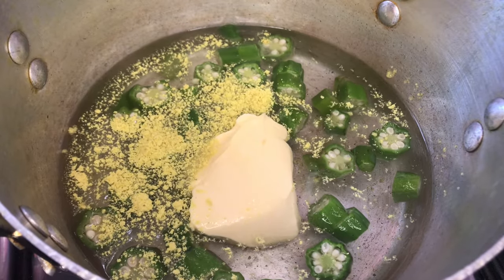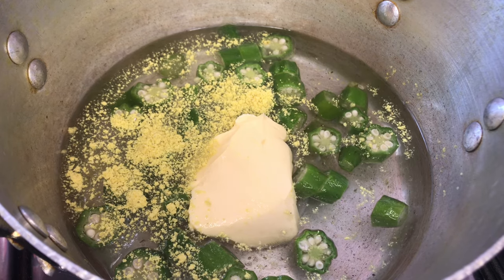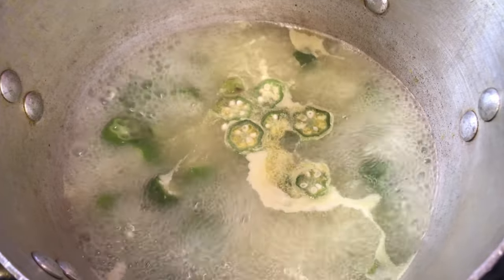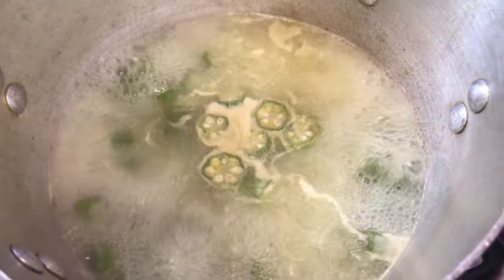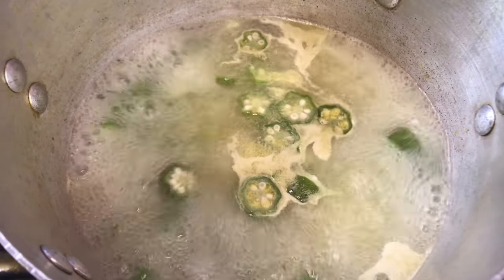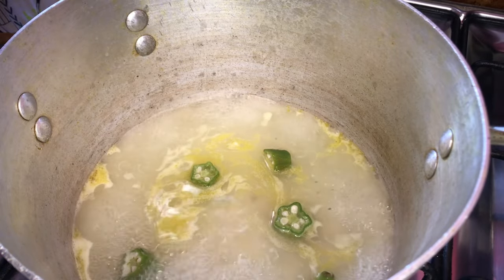We're just going to allow this pot to sit and boil up and then we'll move on from there. Our pot is boiling up lovely, so what we're going to do now is throw off half of the water and set it aside, and then we're going to be adding our cornmeal to the remaining water.